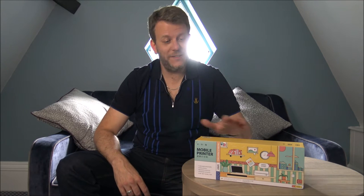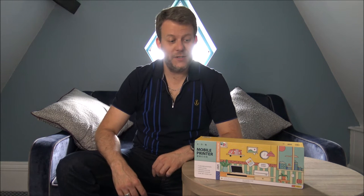Hi, in this video I'll be showing you this — it's the HPRT MT810 wireless printer. What I want to do today is show you around the printer, some of the features and benefits that it offers.